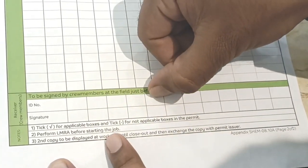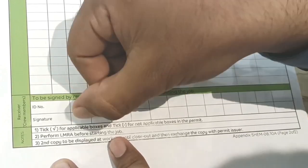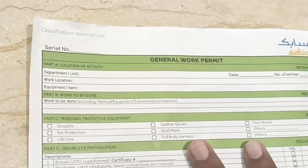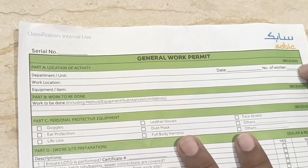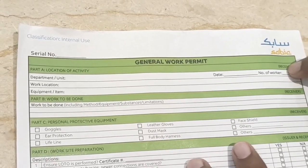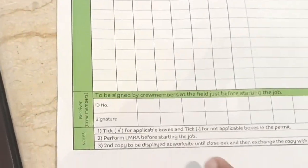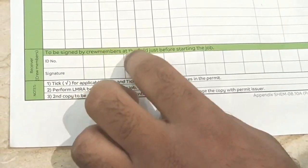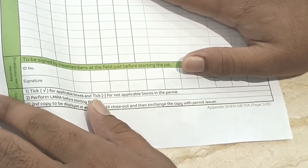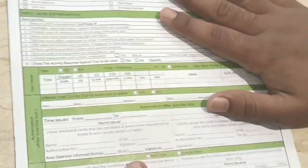All workers at the work location — all crew members — must put their ID number and signature here. Write the total number of workers first. For example, if there are eight workers, all eight must sign with their ID number and signature. This is the SABIC permit, and you take this permit before starting any job.